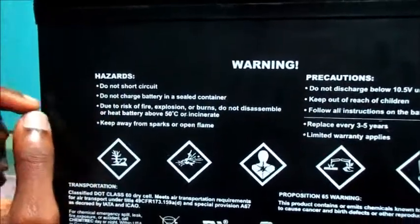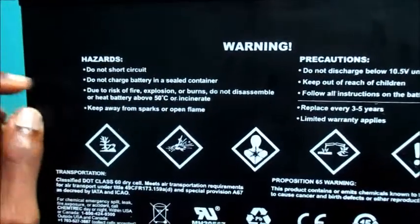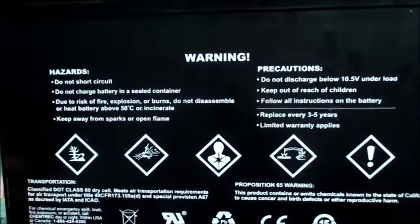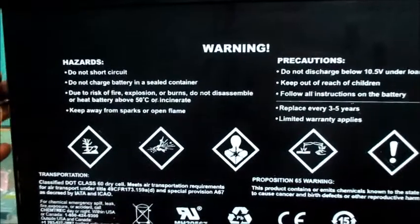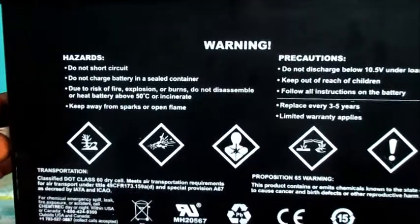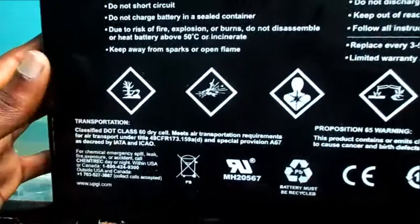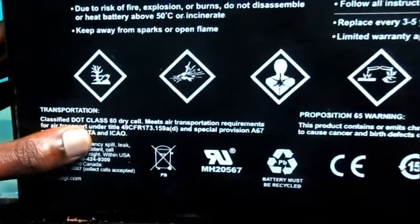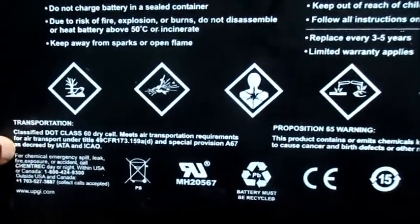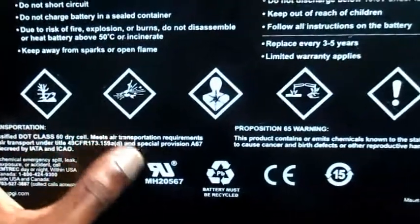We can see some hazardous warnings: do not charge your battery in a sealed container due to risk of fire, explosion, or burns. Do not disassemble or heat the battery above 50 degrees Celsius. Keep away from sparks or open flames. Also, transportation classified — does not class as a dry cell, meets air transportation requirements.